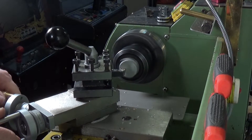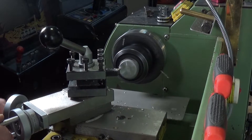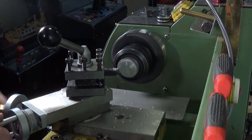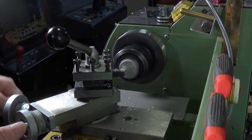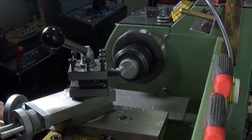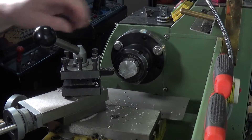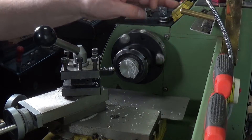That seems to be machining okay. Let's have a look at what we've got. It seems to be machining very well — we're not flush yet, we've still got a little bit to do here, but let's keep going.